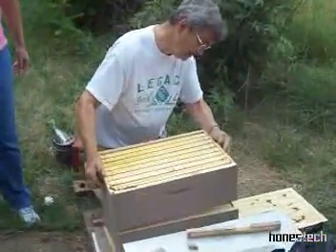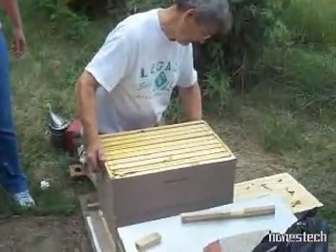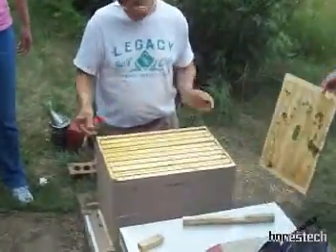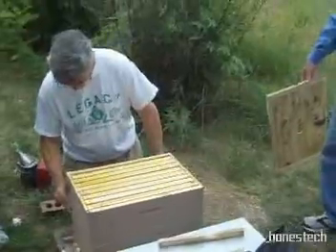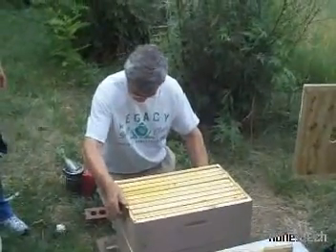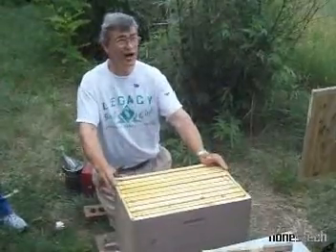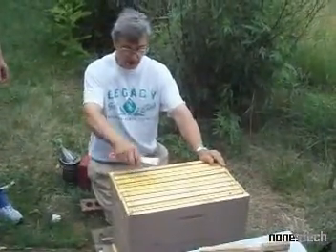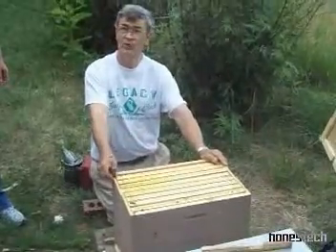By reversing the boxes, the bees have to build up a little bit. The comb we have in here — some people might have been eager to put another box on top. We do have a box that had been on top of this hive, but we wanted to draw this comb out a little better before we did that.